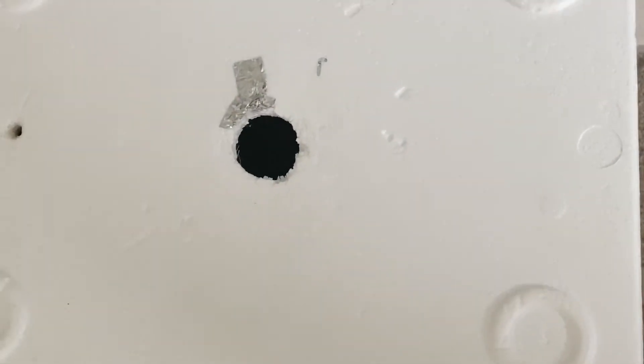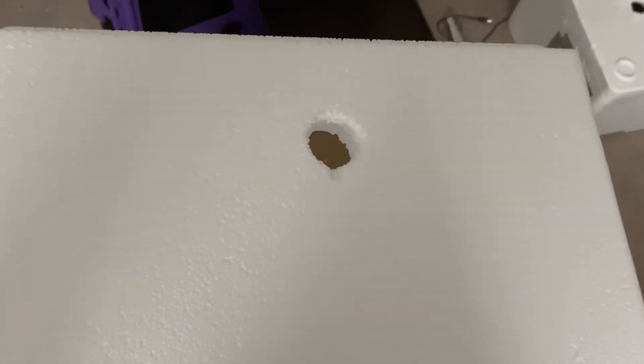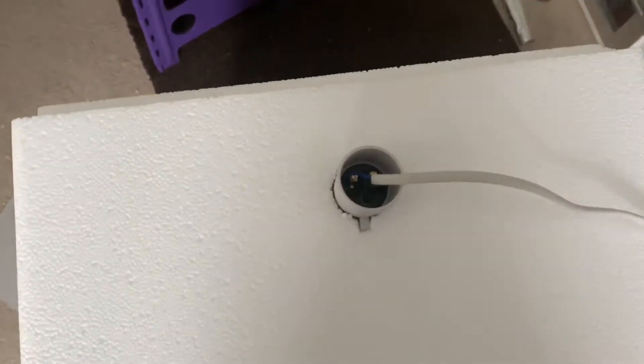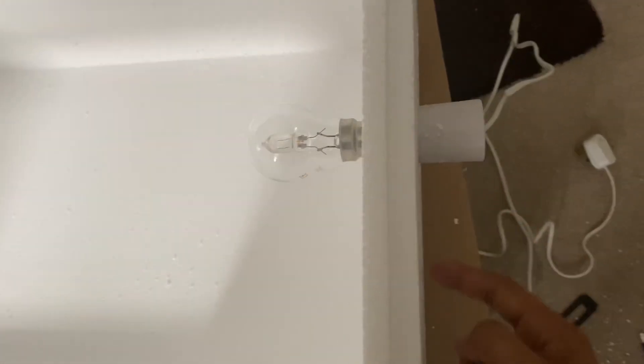Next I need to put the bulb hole here on this side. On my last one I had it at the top but it just seemed like hard work when I'd take the lid off to turn them, so I'm just gonna put it on the side. I'll do the circle and cut it out. You can see that's all done - the light bulb fits nicely in there. I'll turn it around - there we go, that's how it'll be. We'll probably go around there with some tape just to keep it steady.